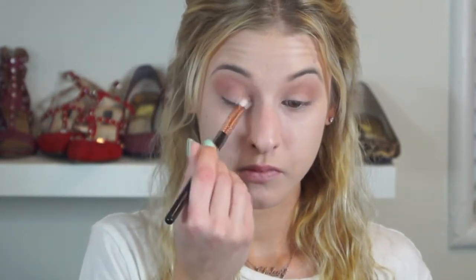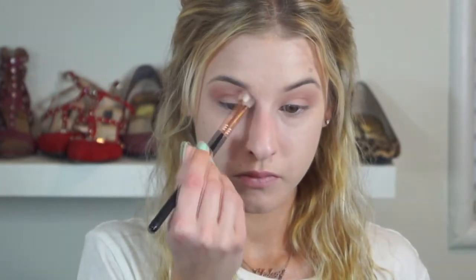For a second transition shade and to add a little bit of pinky warmth, I'm going in with Makeup Geek's Cupcake. I love to include this shade whenever I'm doing a purpley look because it is a pink but with something almost warm to it, so if you're working with cooler colors it adds that perfect warmth you need without being too overpowering.